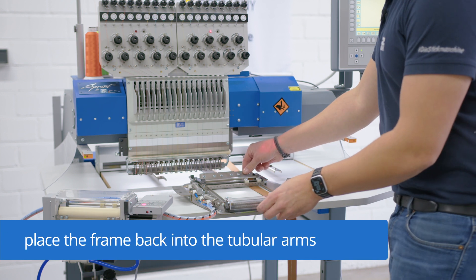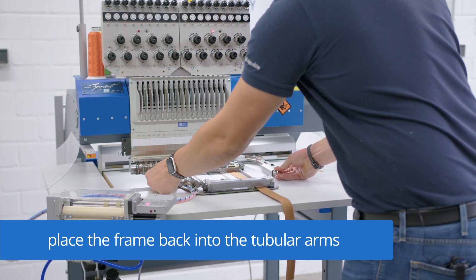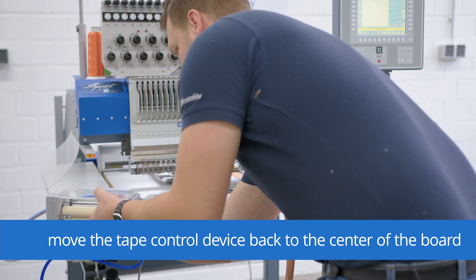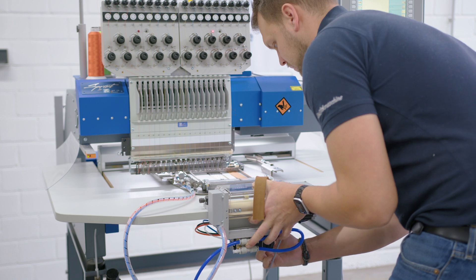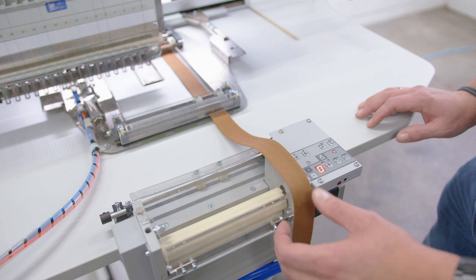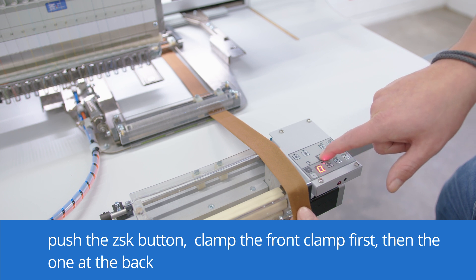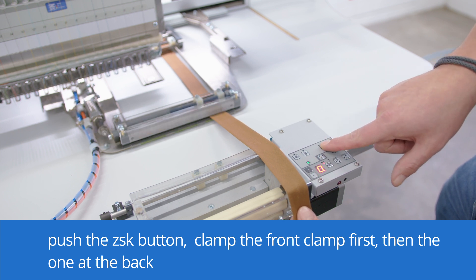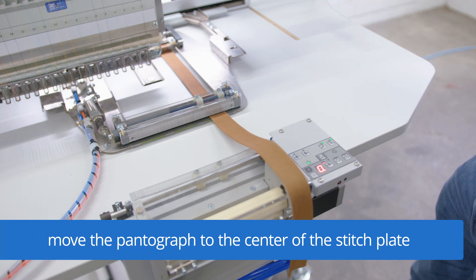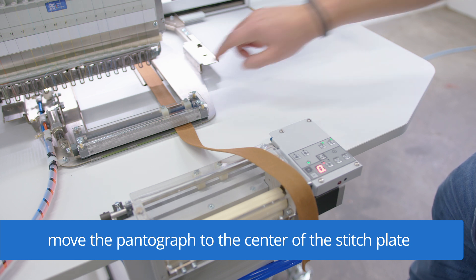Next, I move back the frame between the tubular arms and move the tape control device back to the front of the table plate. In order to bring the pantograph to the right position, we need to clamp the tape. Therefore, we need to push ZSK to get to the manual mode, and then we are clamping first the front side and the back side. Now the tape is clamped and we can move the pantograph manually on the T8 in the middle of the stitch plate.